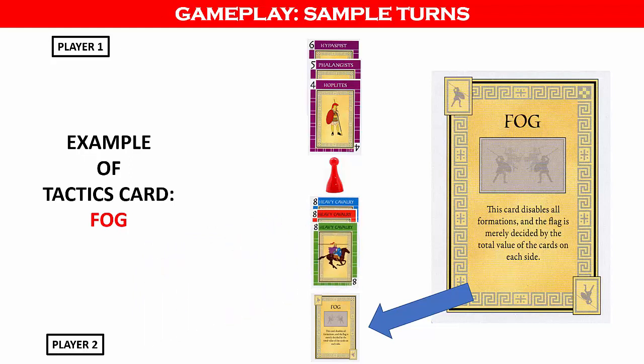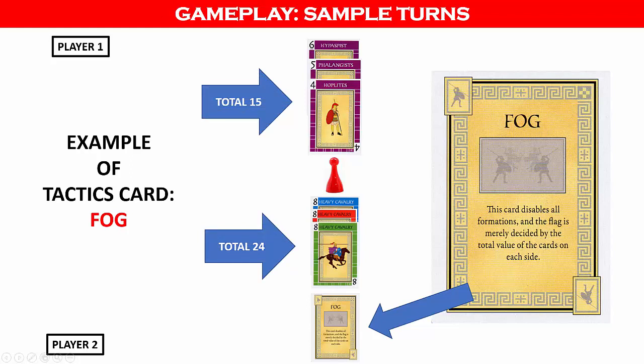This will enable player two over the next 3 turns to play all of the 8-value cards next to the flag. Normally, player one's straight flush would beat a three of a kind, but the fog card disables the formations and forces the players to add the total value of their cards instead. So in this case, player two's cards total 24, which is greater than player one's total value of 15. Therefore, player two can claim the flag.